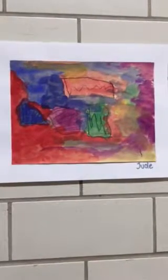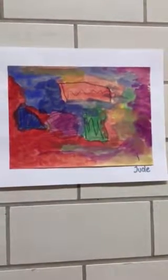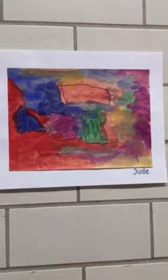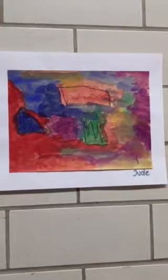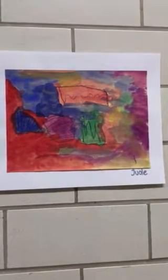And so did you learn how to be able to change colors without getting new colors dirty? So you learned how to rinse your brush and paint other colors next to each other. Did you learn that? Was that fun? Yeah.